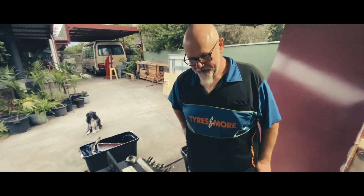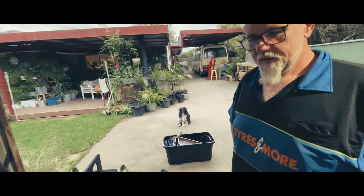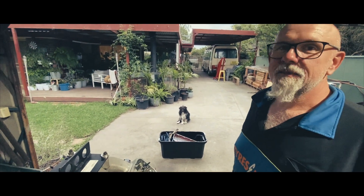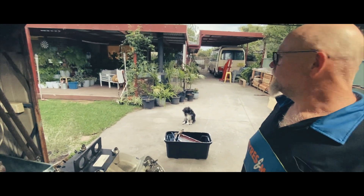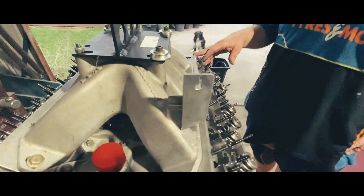We've taken these off and put them in bags because I'm a simpleton and need them in bags. What are we going to do next? We're going to pull the manifold off on the top, and then probably get the heads off it.